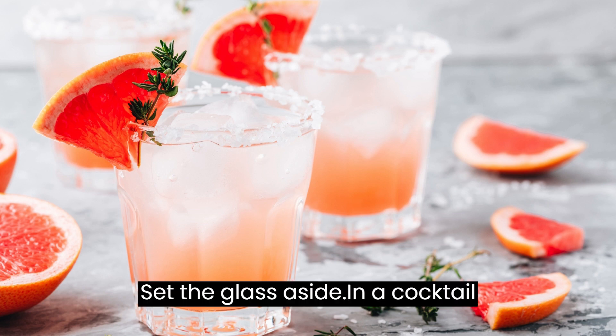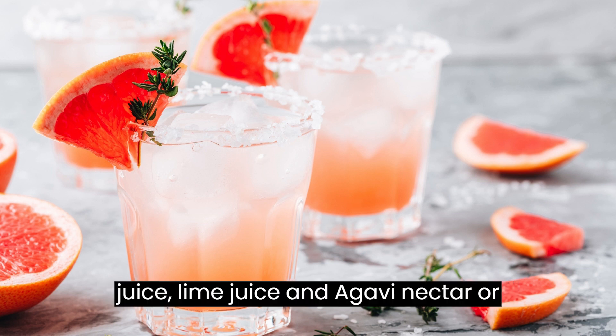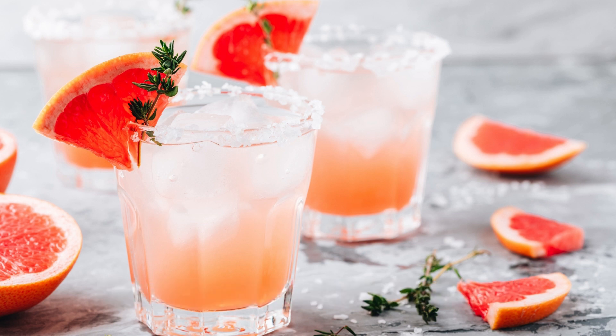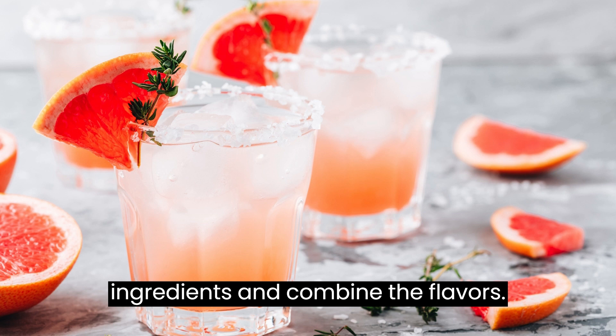Set the glass aside. In a cocktail shaker, combine the tequila, grapefruit juice, lime juice, and agave nectar or simple syrup. Fill the shaker with ice cubes and shake vigorously for about 15-20 seconds to chill the ingredients and combine the flavors.